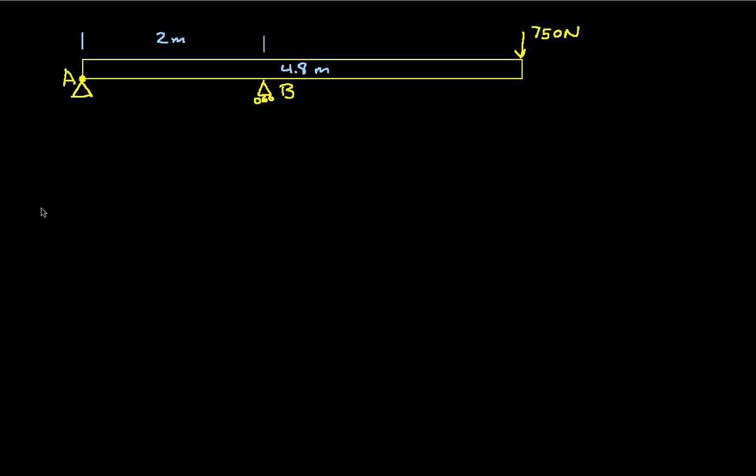This beam is supported at point A with a pivot joint or a pin, and at point B there's a fulcrum on rollers. We have a load out here at the far end of the beam of 750 newtons. The length of the beam is 4.8 meters, and the distance between point A and point B is 2 meters.